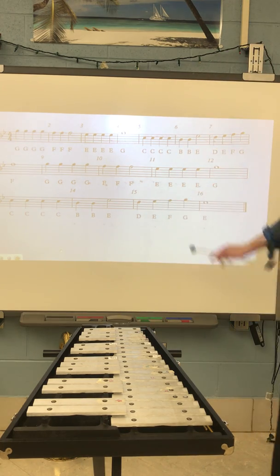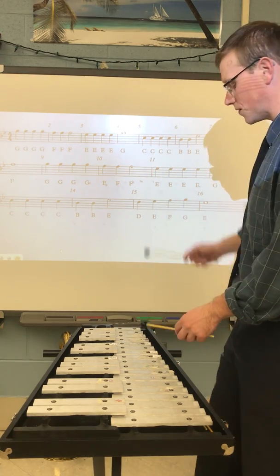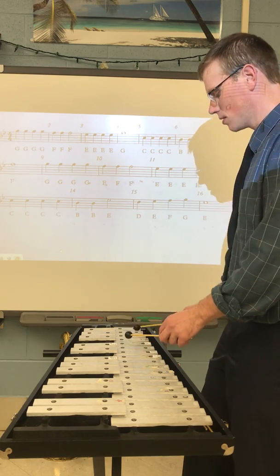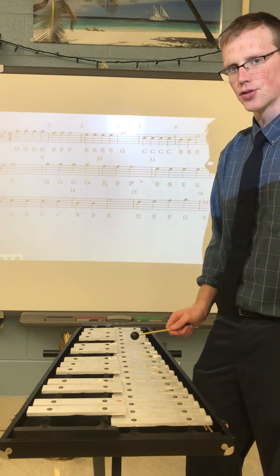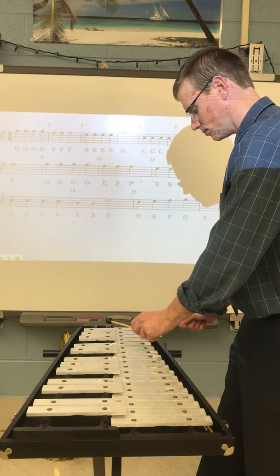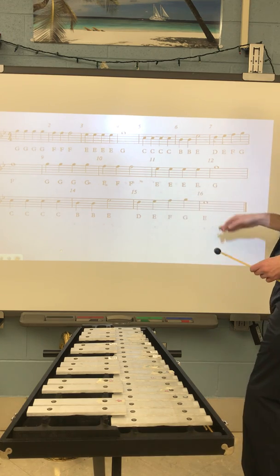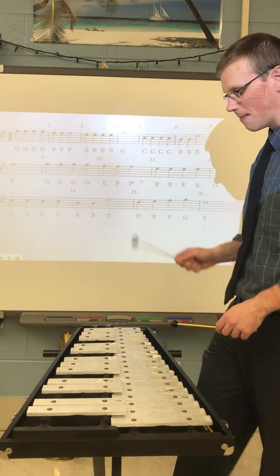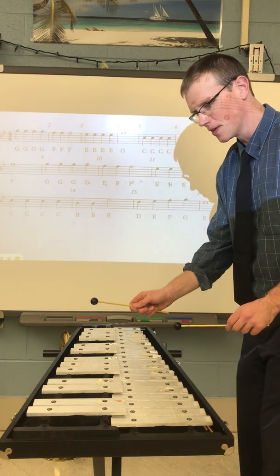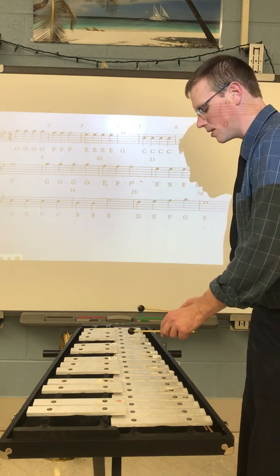I missed a note there, so I'm going to slow it down and play it again very slow. When I feel comfortable I'll speed it up. I need to make sure I'm ending on the E, not the F — that's the one difference. I'll keep slowing it down until I can get it clearly, slow and in control, ending on the E.